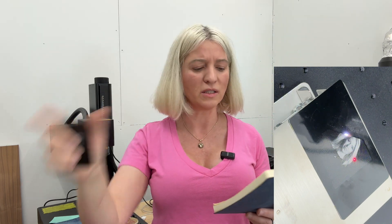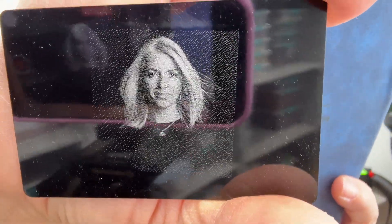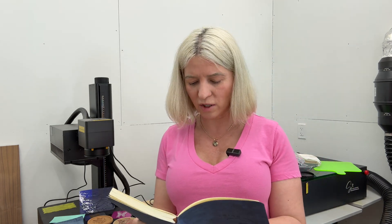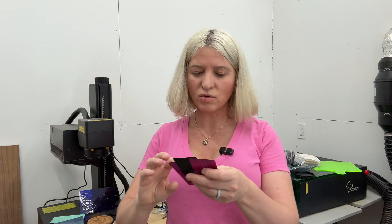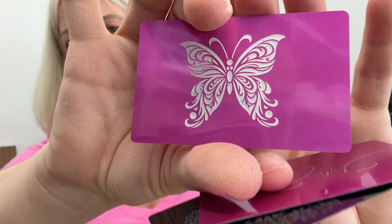I engraved a photo on aluminum coated cards — a photo of myself with lots of detail. It's a little hard to see because it's very reflective. For this I used Jarvis mode, speed 400, frequency 40, Q-pulse 1, scan angle 45, dots per inch 350.